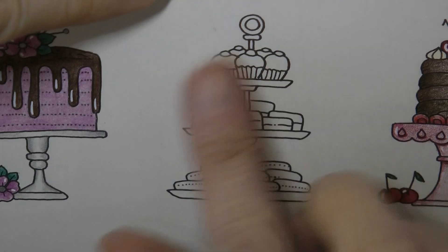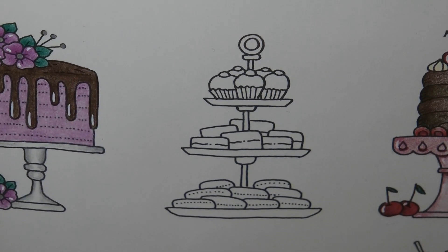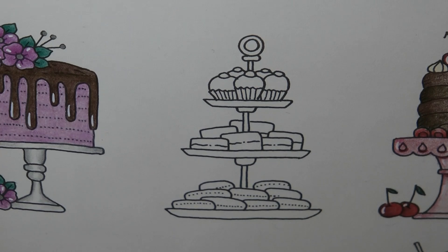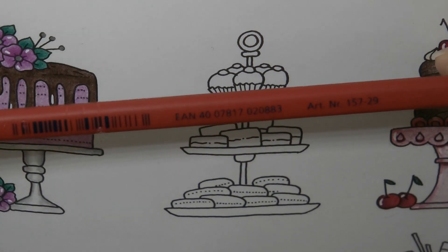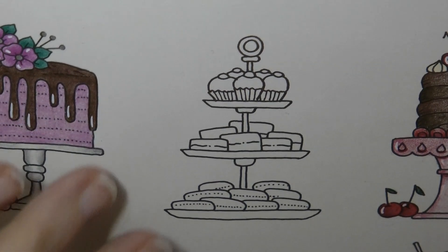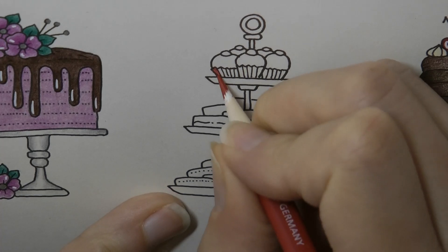Hi everyone, today we're going to be doing this little arrangement of lovely goodies. We're going to start by doing the little cupcakes on the top. I'm going to be using my Staedtler pencils today. I'm going to start with the cupcake cases using number 29, which is the bright red, and I'm going to do them red and white striped.